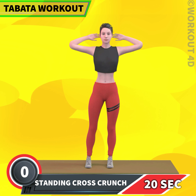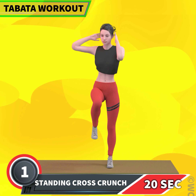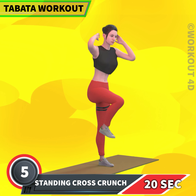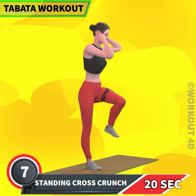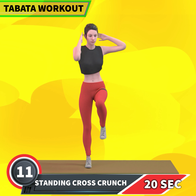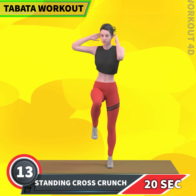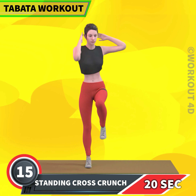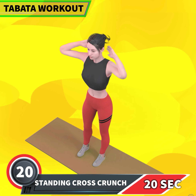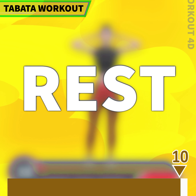Next exercise is Standing Cross Crunch in 3, 2, 1, go! 1, 2, 3, 4, 5, 6, 7, 8, 9, 10, 11, 12, 13, 14, 15, 16, 17, 18, 19, 20. Rest time!